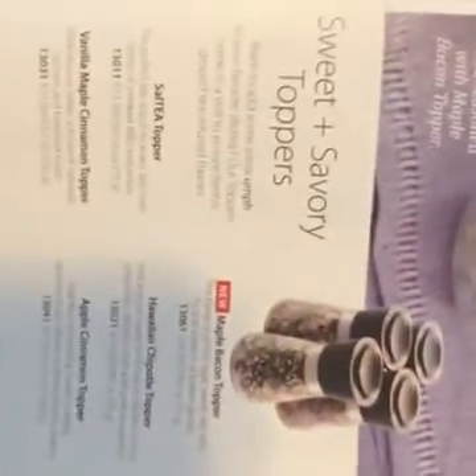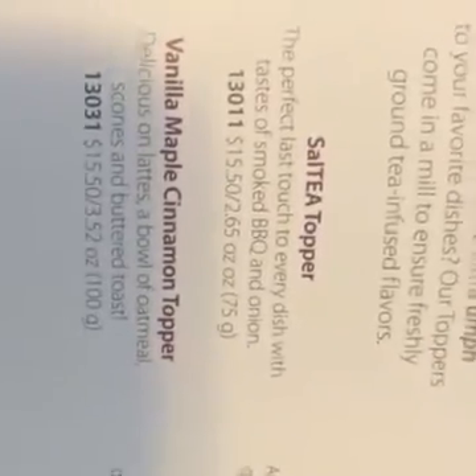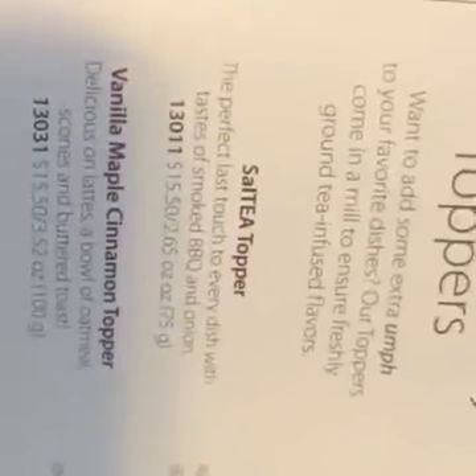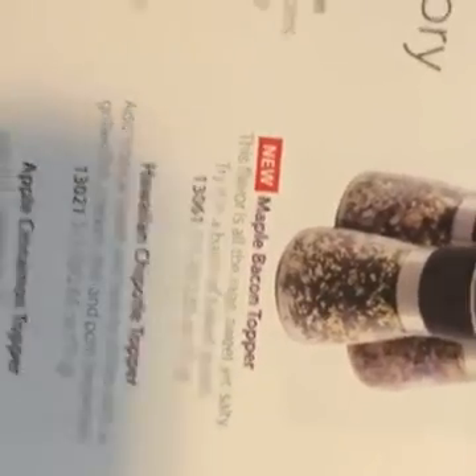These toppers are really cool — I want to try these. Sweet and savory toppers: vanilla maple cinnamon, salty, maple bacon. As I'm going through this, I'm getting some really great ideas. I don't know if I'll be able to do them live because they'll require some baking time, but I have some really good ideas now that we're going back through this catalog.